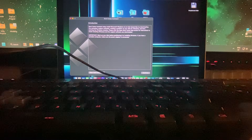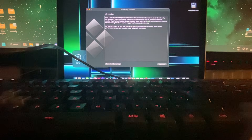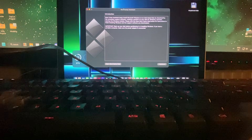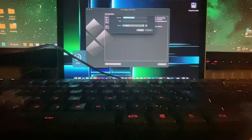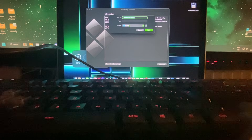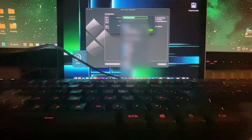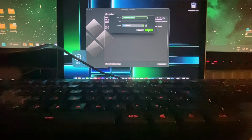I think we need to launch an app called Bootcamp Assistant. There it is — Bootcamp Assistant. It lets you install Microsoft Windows on an Intel-based Mac. Sounds good. I just need to download the Windows support software — I just need the drivers, because I'm going to completely wipe this whole thing. Let's just install the drivers to the desktop. I'm just going to save it.